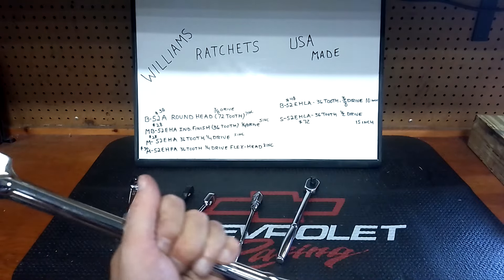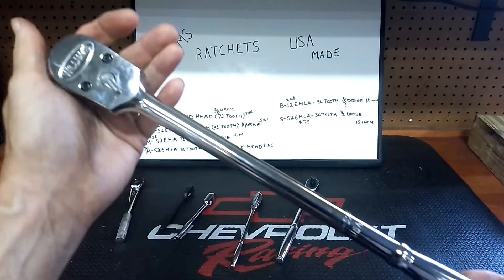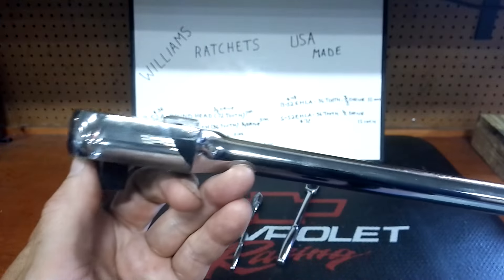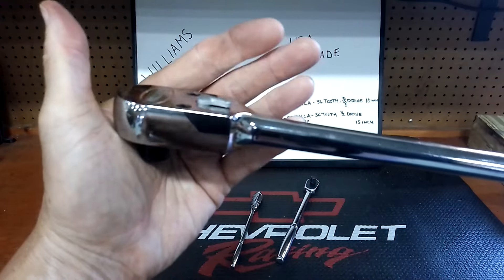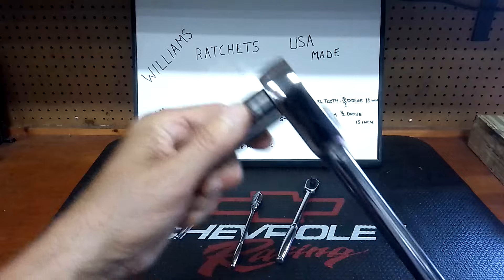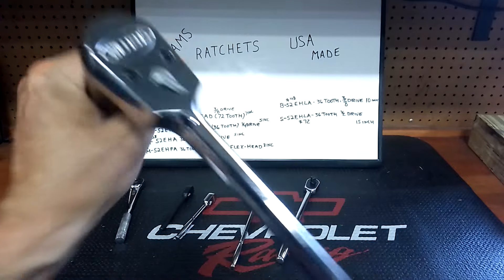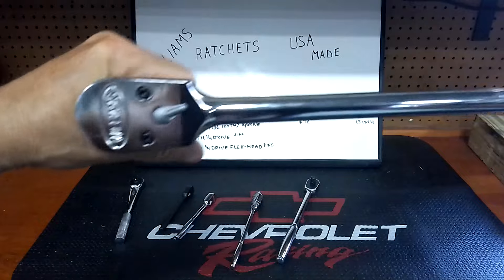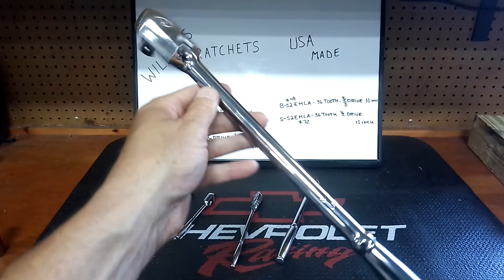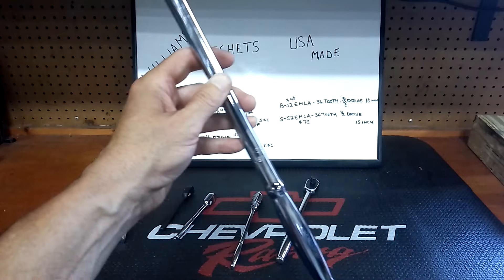Last but not least is the S-52EHLA — also 36-tooth, 3/8 drive, 15 inches long. This one's up around $72. This is a heavy, beefy ratchet, guys. The reverse lever does stick up on these a little bit — it's the old Snap-on design. I love these ratchets; they are definitely well-built. Being made in USA, this was a no-brainer for me — I picked them up as soon as I could. The price has gone up in the last year, not a lot, but like everything else it keeps going up.